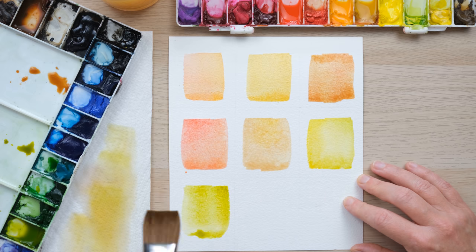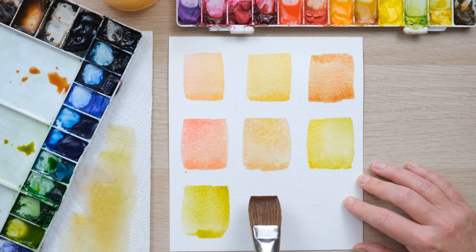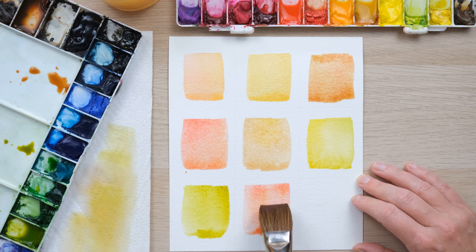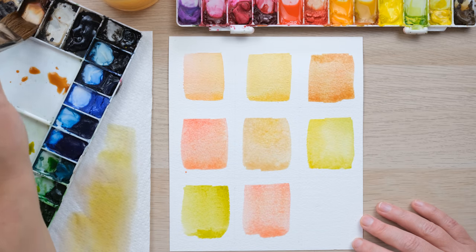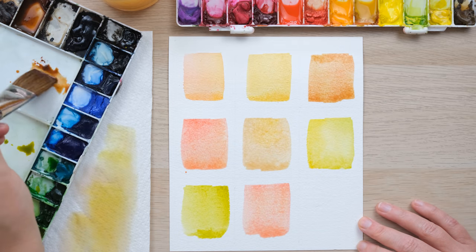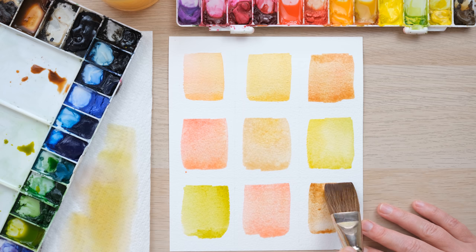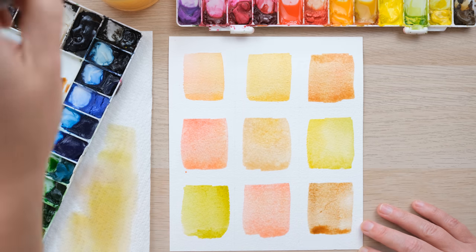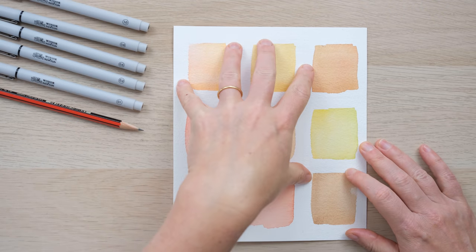We're going to let these dry 100% and then we're going to draw on them. I also mentioned some metallic watercolor - we're going to finish them off with some lovely metallic details, because that feels lovely and fitting for autumn to get some copper and gold involved.